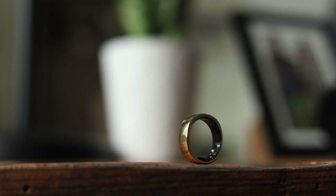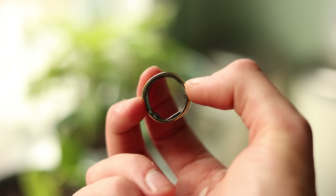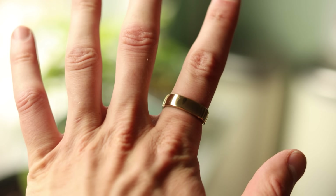Talking about the dimensions a little bit more, it is actually two millimeters thick in the thinnest part of the ring, as you can see on the edges. It's also 6.8 millimeters wide. So when you put it on your finger, it doesn't really look that much like a smart ring — it's a lot more subtle than some other options out there.